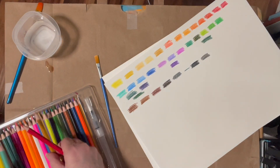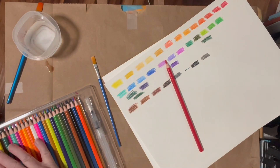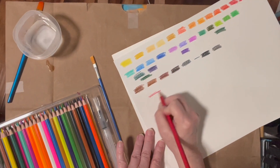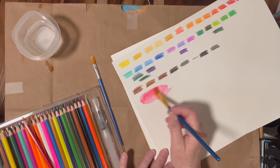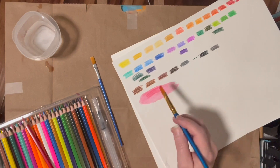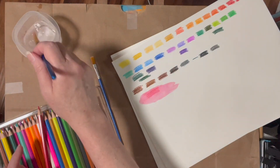I want you to hear what I'm talking about with the scratchy sound. Let's do the water test — it's nice with the water, but you can still see the pencil marks. The color spread out and looks more pinky than red.